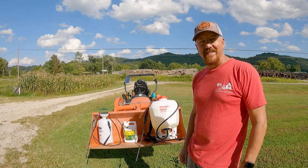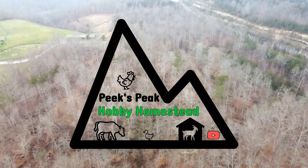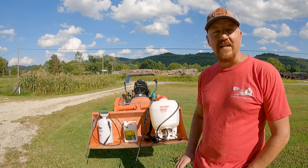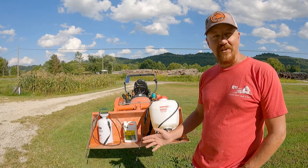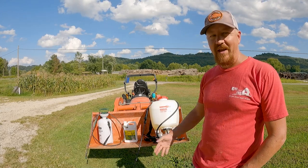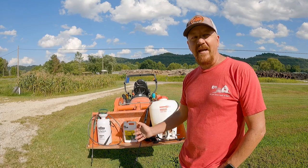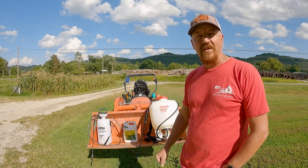Hey there, hobby homesteaders, welcome back to Peaks Peak. Today I'm excited because I got a new backpack sprayer. When I first moved to my homestead, you've got certain areas that need weed control — especially a gravel driveway and things like that. I started small and bought a little one-and-a-half gallon hand pump garden sprayer. It got me by, but it was a lot of extra work and trips back and forth to refill — a little cumbersome to work with.